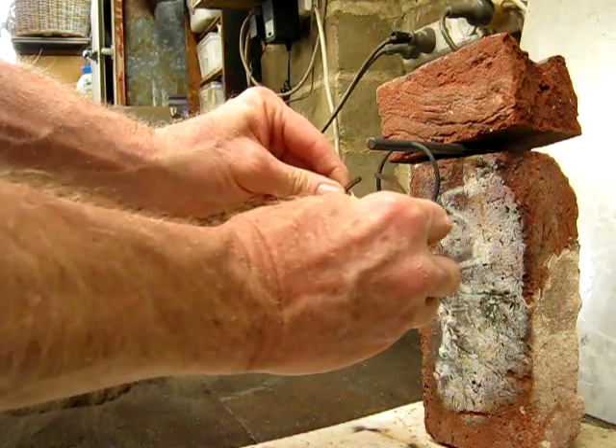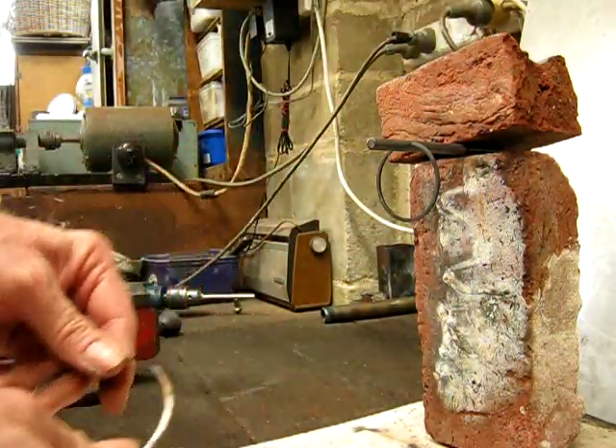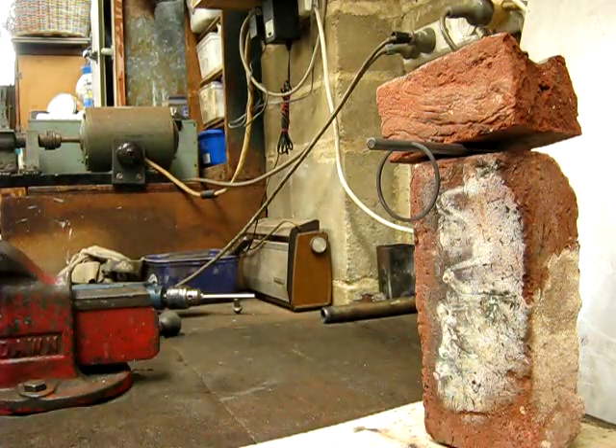You clip your ring onto it so it's just held there by the tension of the ring, and then you heat it up with a big blowtorch. I'll show you how it goes, and then you turn it inside.